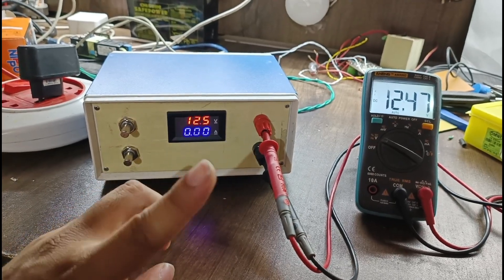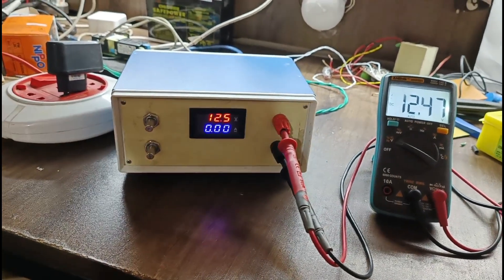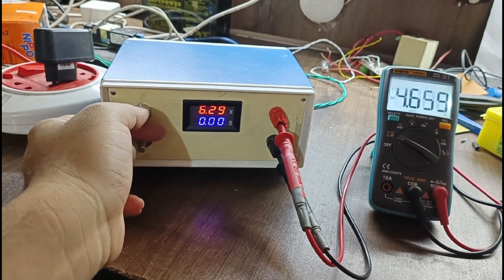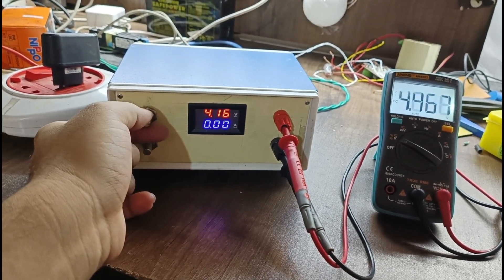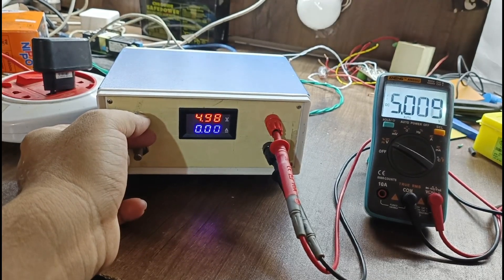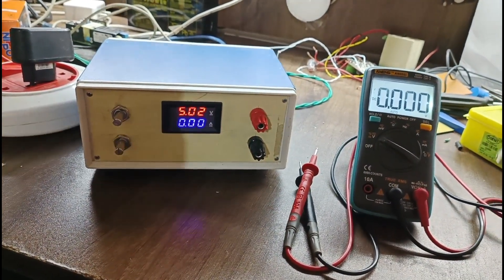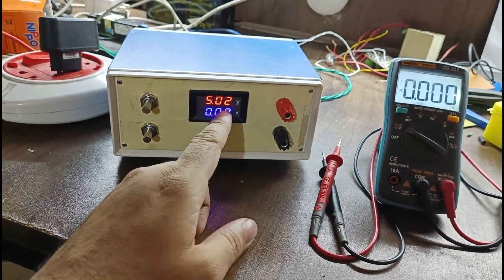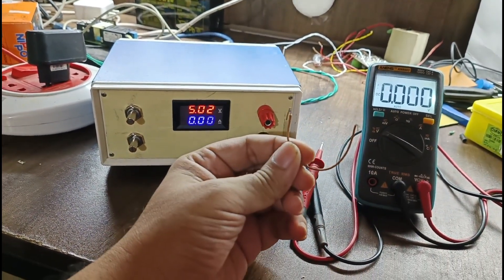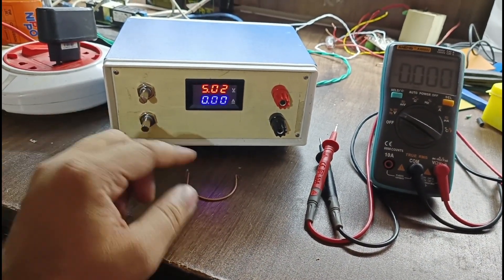This is the voltage part; now this is the current part. I will set it to the zero position. The voltage is 12 volts here — I will reduce to 5 volts. I will make it exactly 5 volts. Now I will remove the multimeter since we have confirmed the display matches. For current mode I will take a short link wire — I will do a short circuit while the current value is limited to zero position, and we will see what happens.